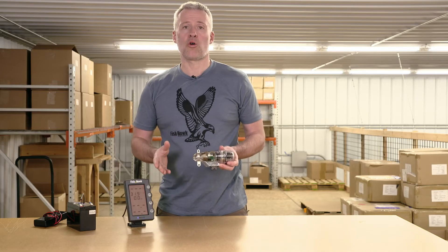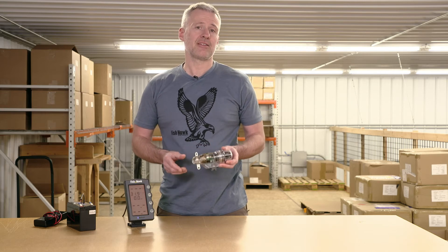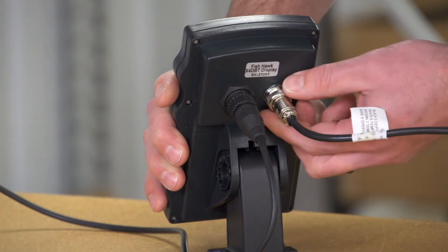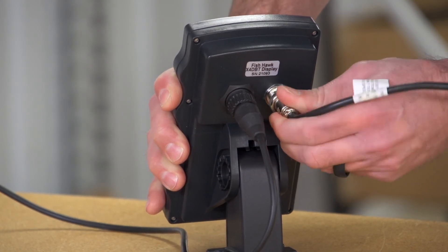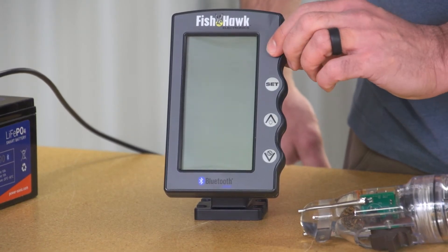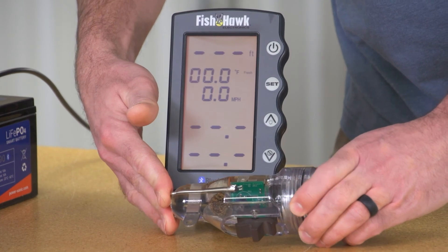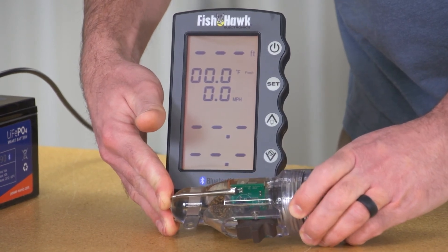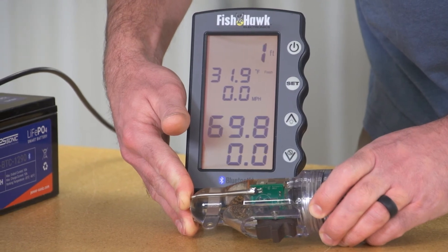Now we're going to see if the probe is sending a signal. Remember, just because the probe powers up doesn't mean it's sending a signal. The easiest way to do this is to unplug the transducer from the back of the display while the power is off. Turn the display on and activate the probe. Hold it directly under the display for 30 seconds. If the probe is sending a signal, the decimal points will flash once and a probe temperature reading will appear on the screen.